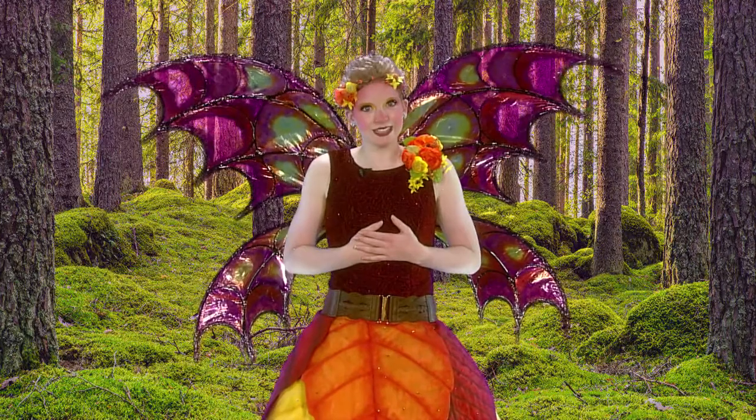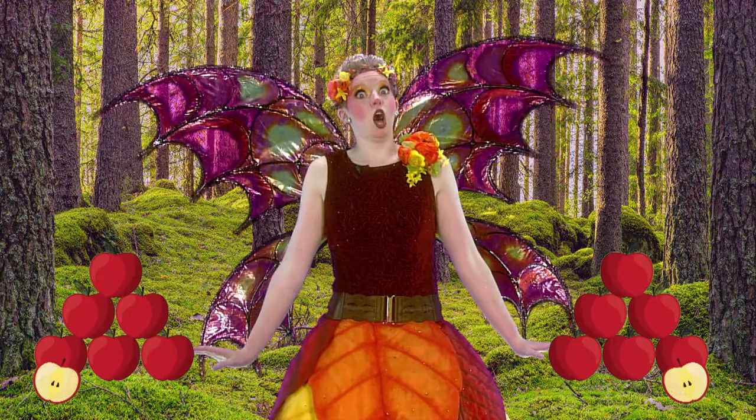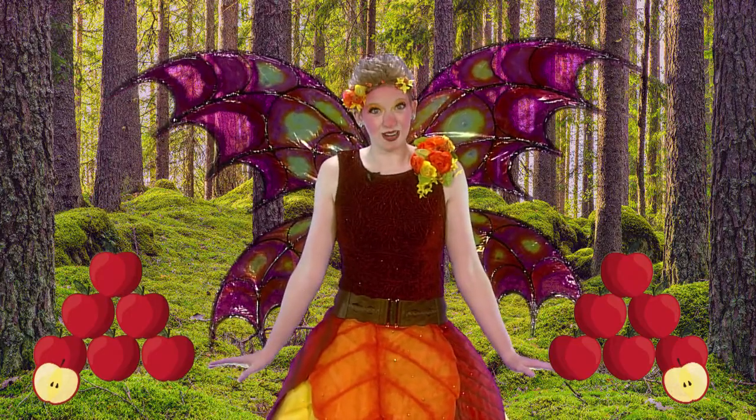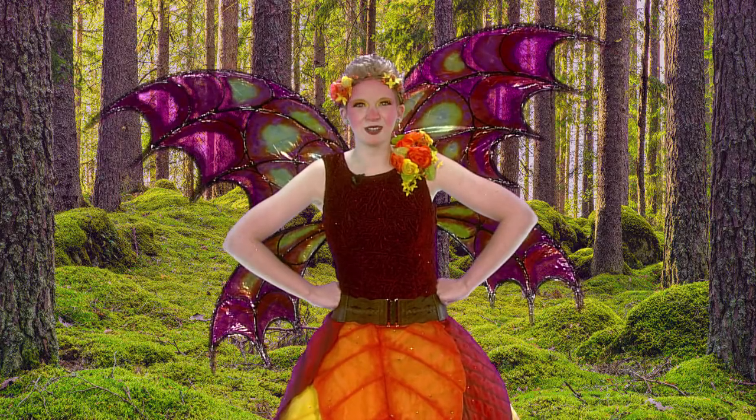I love writing to my granny, Apple. She lives all the way in Apple Valley, and that's a long way away from the Sunshine Forest. I like to tell her about my friends and all the fun things I'm learning in school.